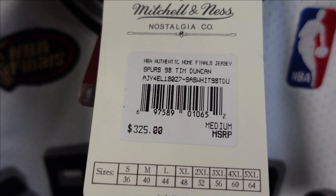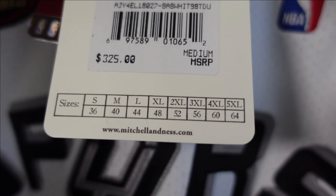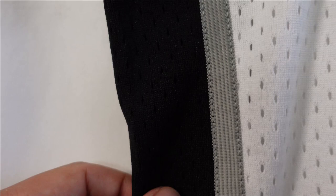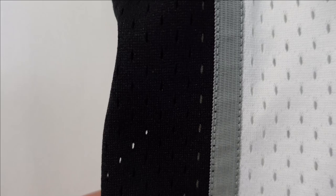Another difference between the Swingman and the Authentic is just the little details. On the Swingman you can see that side panel — there's a polyester strip that goes throughout the side, stitched down, and it's really thin. But when you go to the Authentic version, they use a thicker polyester strip that's also stitched down, but it just looks nicer.